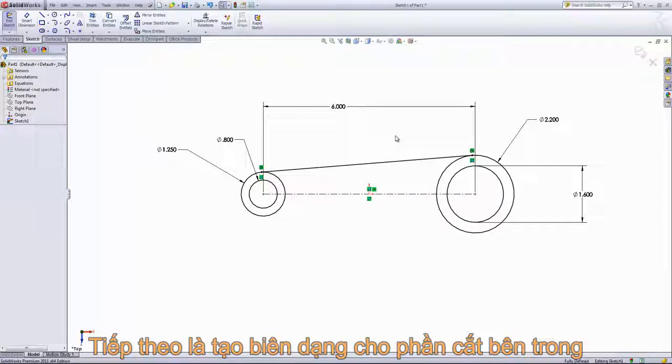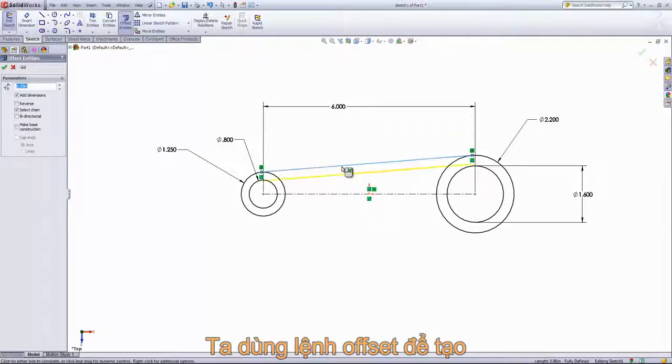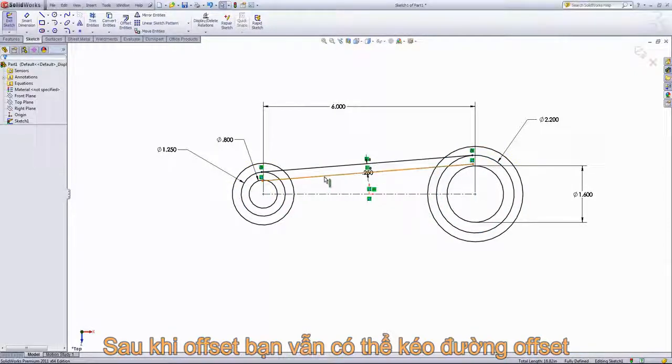From here we want to create the inside profile for the cutout using the offset entities. I'm going to set the dimension to a quarter of an inch and then select that line, the circle, and this circle here. This is on the correct side so I'll go ahead and click in the workspace to add that in.